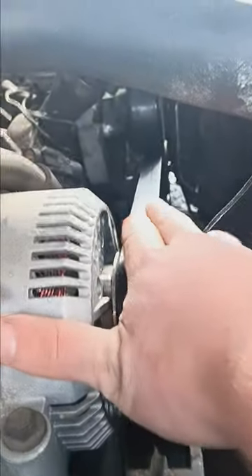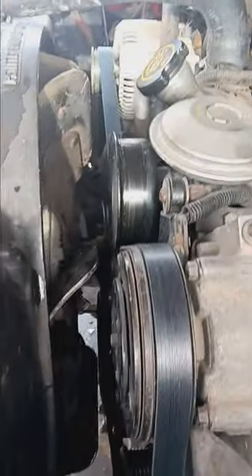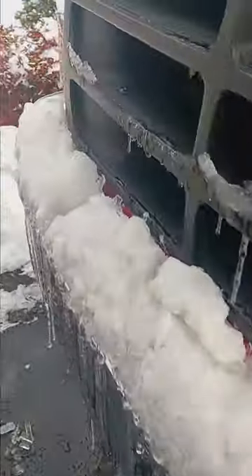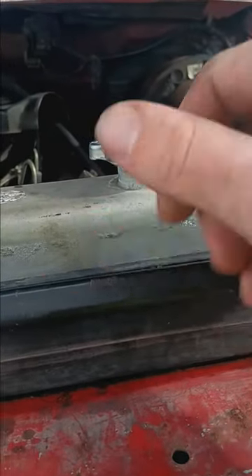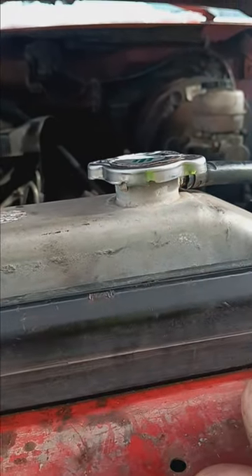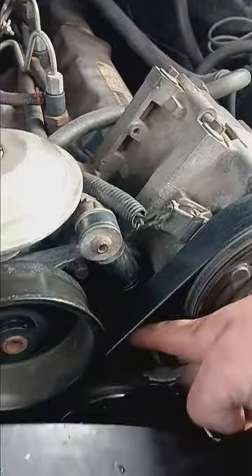I'm not going to start it back up again because I just shut it off. The reason why it slipped off — long story short — I plugged in the truck last night and opened the coolant, and the coolant flew out. I didn't expect it to, just a little bit, but just enough to coat all of the belt right here and at the bottom here.